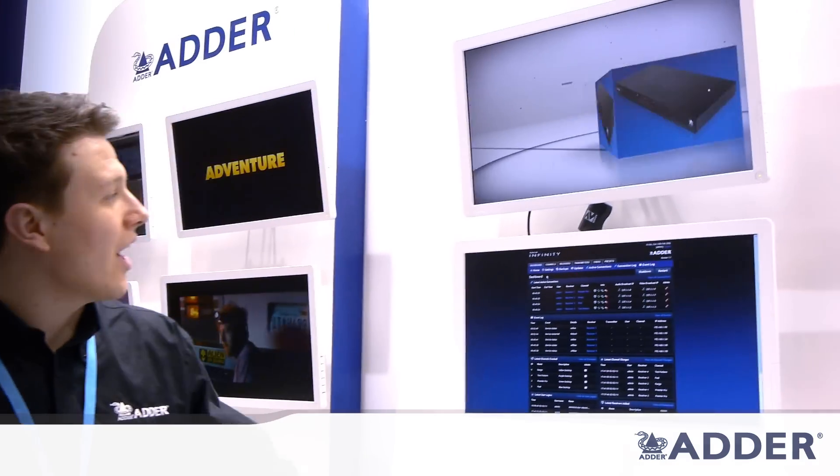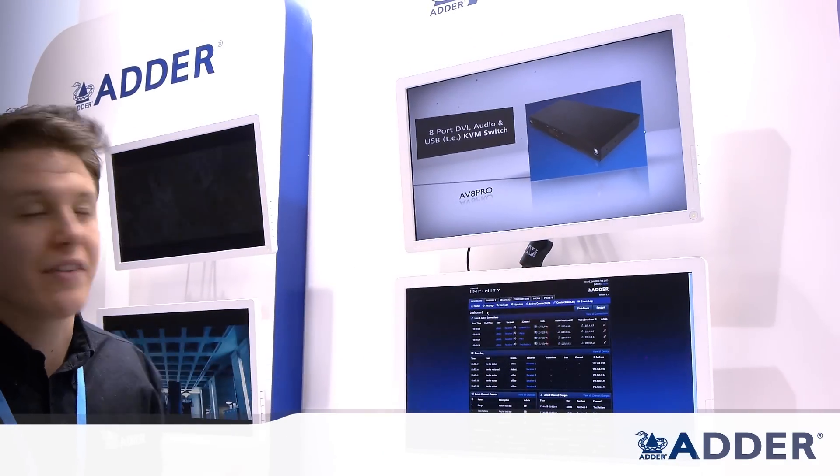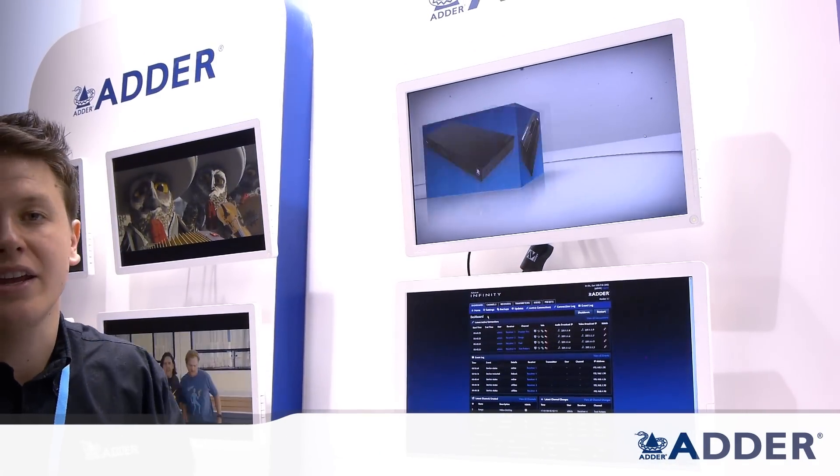The system itself will give you 1080p resolutions at 150 meters, so very capable in terms of what it can provide. And we're actually using it here on the stand ourselves for our signage. So you can see here that we've got the LPV connected here, and we're routing that over Cat5 back to the PC, which is located in one of our pods.